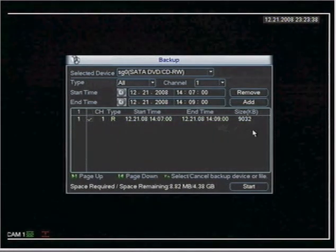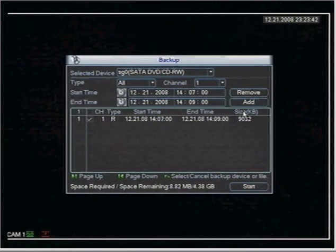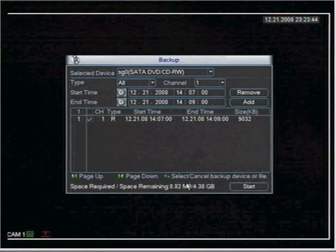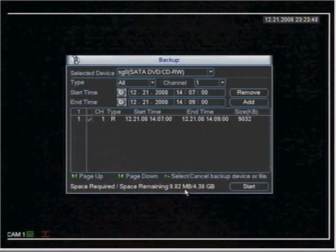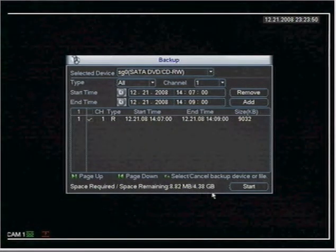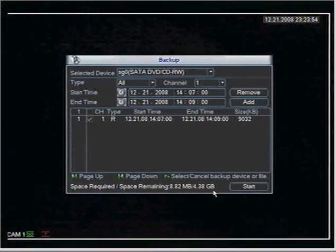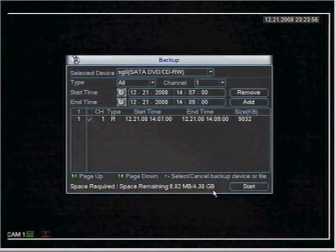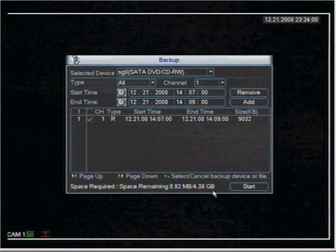It also shows the start time, the end time, and the file size. Once you have that in place, it will indicate the space required is 8.82 megabytes and the space remaining as well. At a glance you'll know if the DVD will not have enough capacity to hold the event that you're trying to burn.